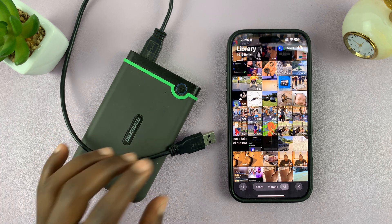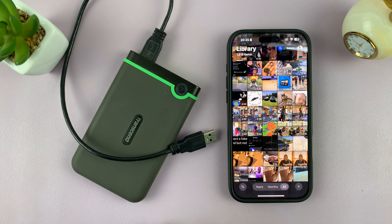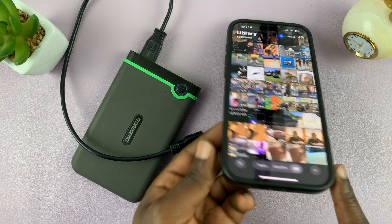The first thing you need to do is connect the hard drive to the iPhone. Now, depending on what iPhone you have, the connection process might be slightly different. For me, I have the iPhone 16 with a Type-C port.